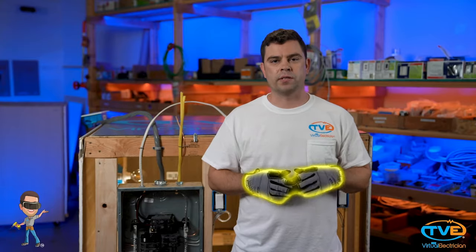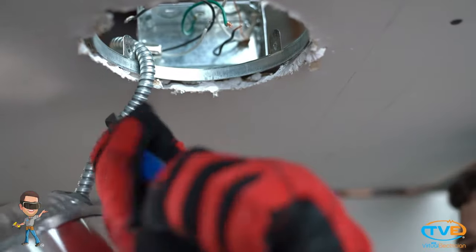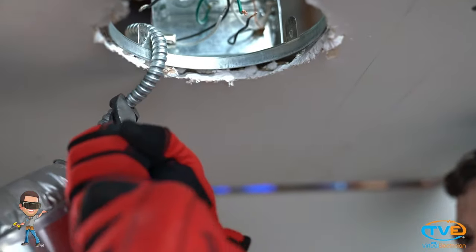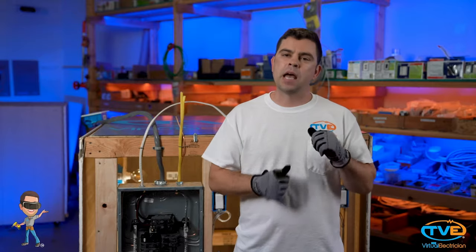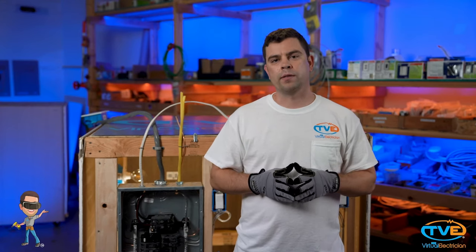Now that the wires are not connected to anything, the next step is trying to get the can light frame out of the way. This can be a bit tricky. If you have an all-purpose blade or a metal cutting blade, it makes it a little easier. Make sure you have gloves on for this as well. Since there is no power anymore, you can cut the whip from the J-Box to the can and get this out of the way. Now you have a little more room to work with.